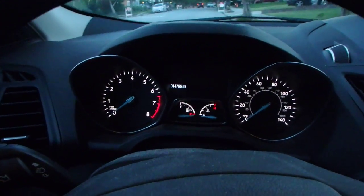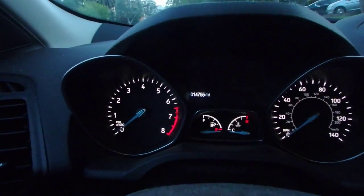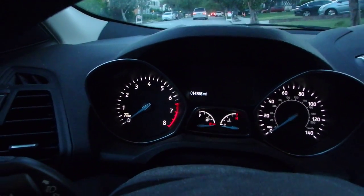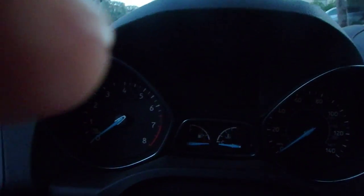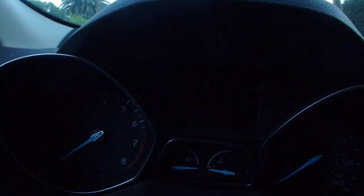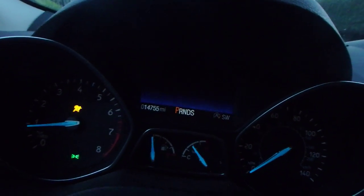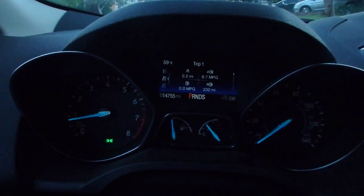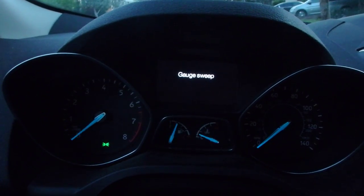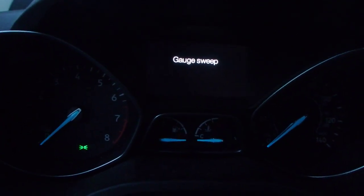On the 2017 Ford Escape, I found a way to enter a diagnostic mode. Before you turn the ignition on, you have to hold the OK button. So right now I'm holding the OK button and turning the car on — and there we go, now entered this test mode.